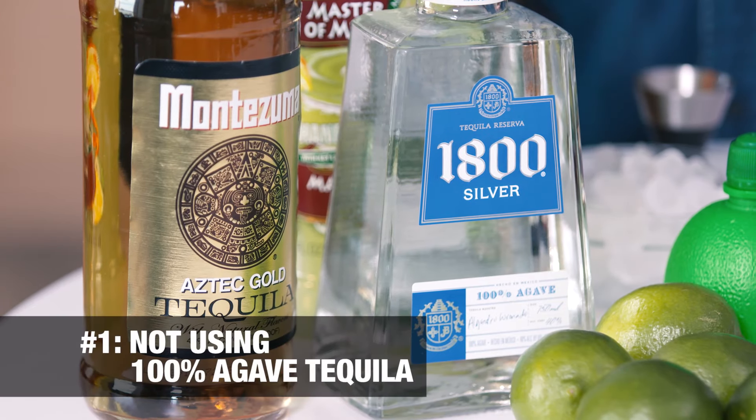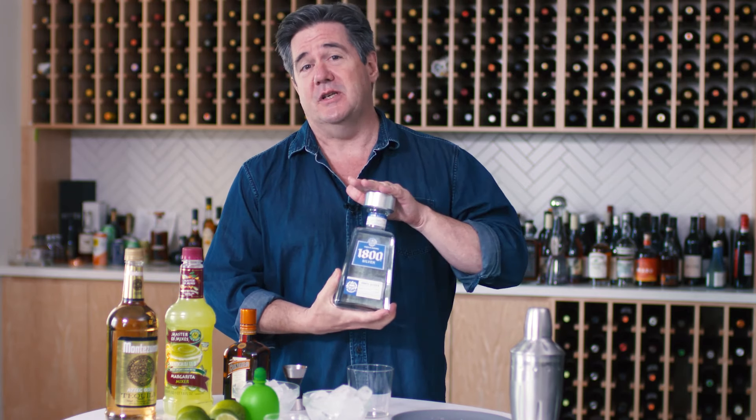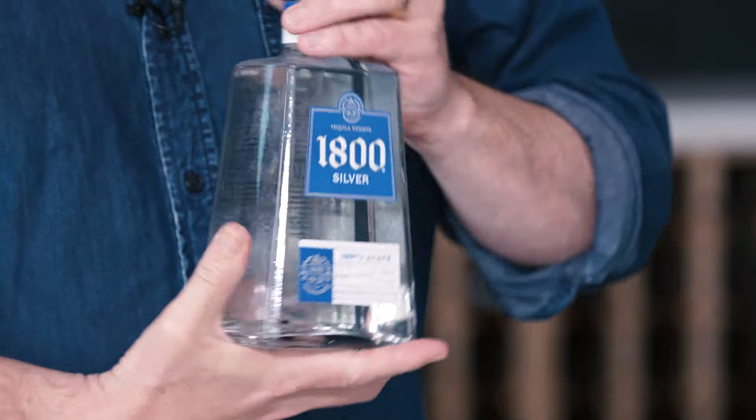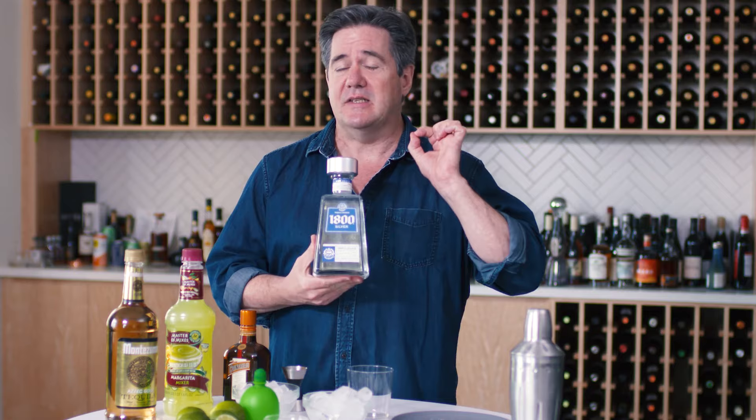Mistake number one: tequila. You've got two options. You can use your basic, inexpensive tequila, which is made with a mixture of grain spirits and agave spirits. Tequila only has to be 51% agave spirits to carry the name tequila, but grain spirits are basically cheap, not very tasty spirits. Also, cheap tequila is typically colored with caramel coloring and often has natural flavors — but the only flavor in there should be tequila. What you can do instead is use 100% blue agave tequila. 1800 is a classic case in point — made entirely from the agave plant, pure tequila, and it tastes way better.